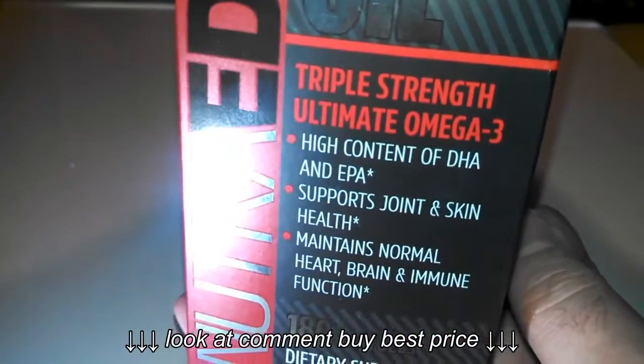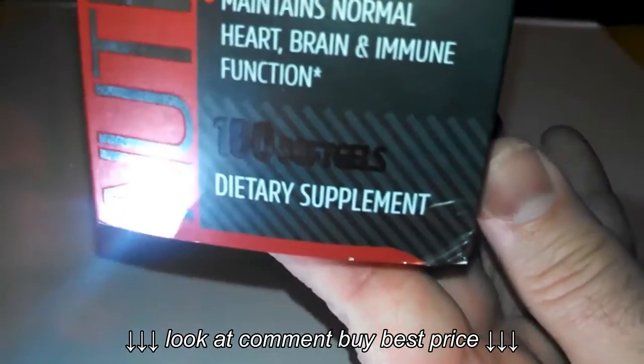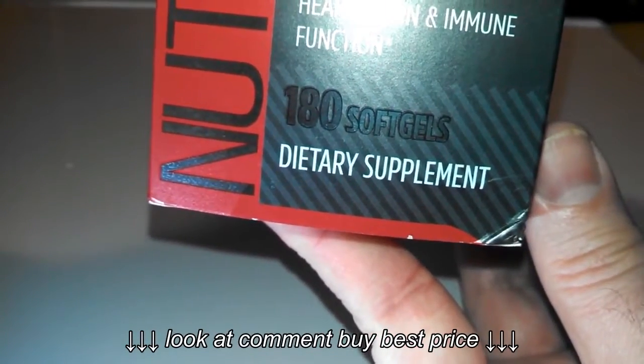The difference I see between these and other fish oil supplements I've taken is that these don't have any fishy taste afterwards. Sometimes after you take some fish oil, you'll notice a fishy taste in your system.